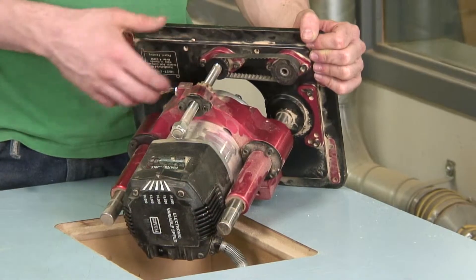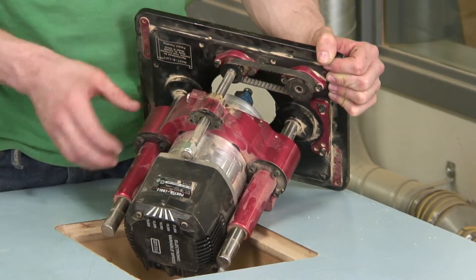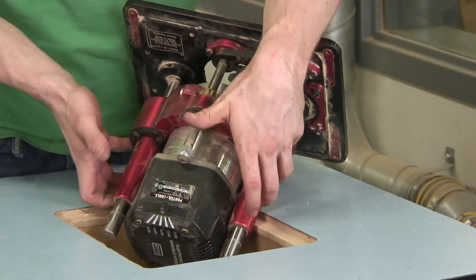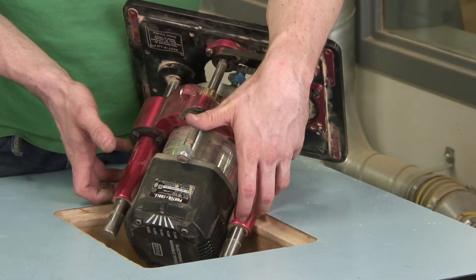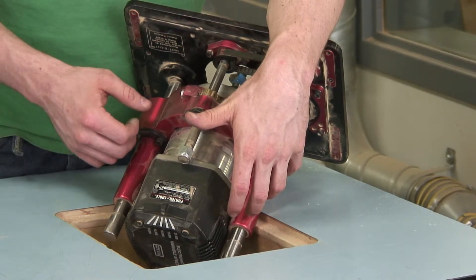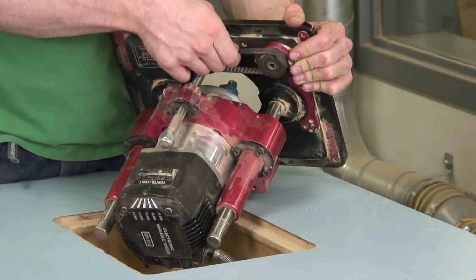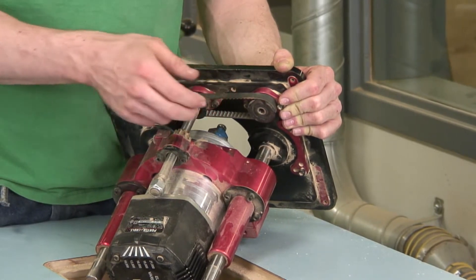When a router is mounted into a lowering and raising piece like this Jessem here, you need to make sure that it's sliding evenly on both sides. If not, the router can actually rack on the rails and cause it to be cutting unevenly, or it can lock, or you'll strip out the nut that actually moves it when you're trying to adjust it. Also, there's a belt on the inside — if this belt becomes too loose or stretched out, it won't work properly and can end up slipping.